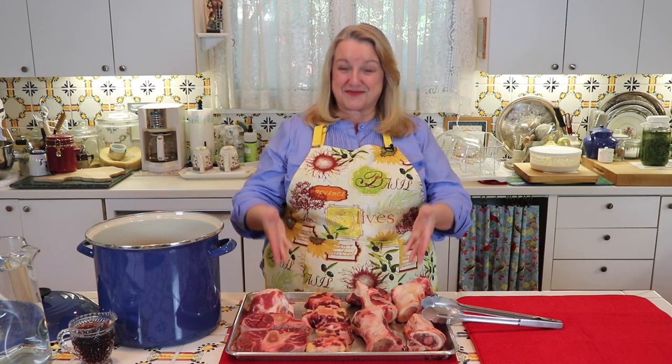Hi sweet friends. I'm Mary and welcome to Mary's Nest, where I teach traditional cooking skills for making nutrient dense foods like bone broth, sourdough, ferments, and more. If you enjoy learning about those things, consider subscribing to my channel and don't forget to click on the little notification bell below — that'll let you know every time I upload a new video.